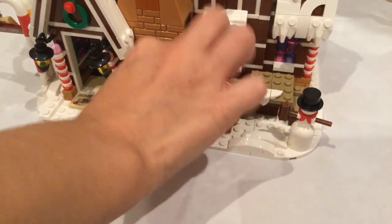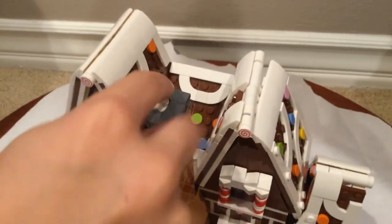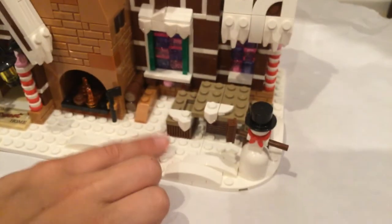Up here, if you press this down, the light brick down here would normally turn on, so it would be like a little fireplace right here. And then they've got the little patio around here.